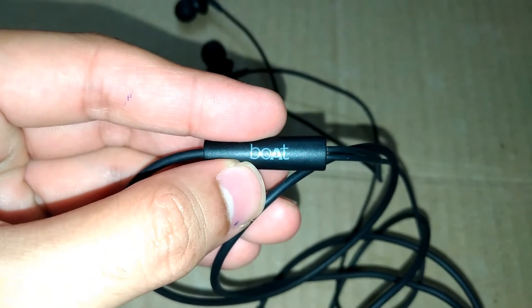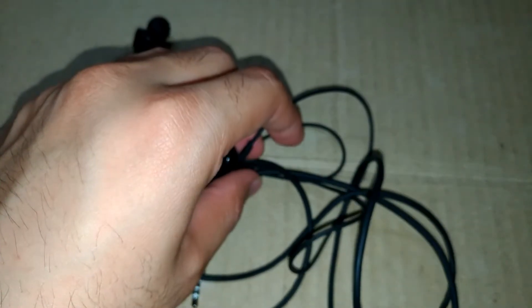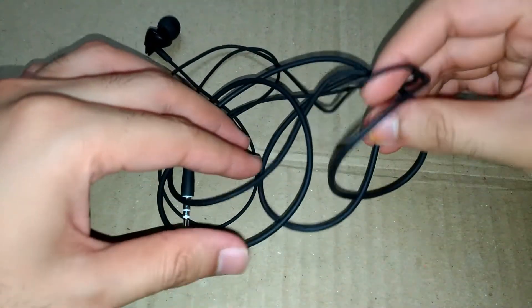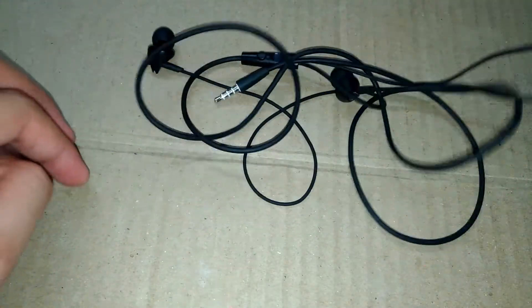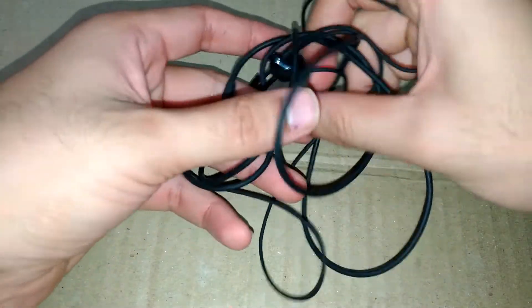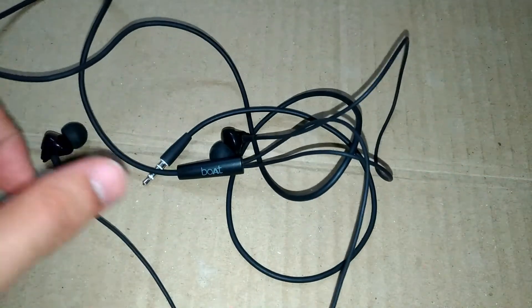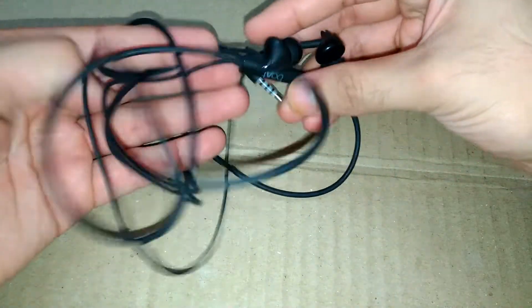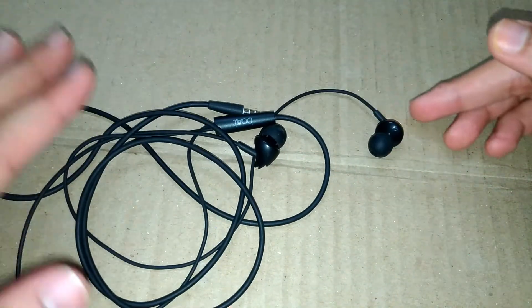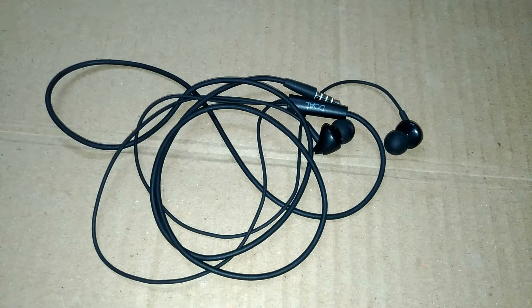On the back side, we got the Boat branding. The wire is not a tangle-free wire, so it is easily tangled. This is the overall physical overview of these earphones. Now I will tell you the audio quality from the headphone jack.